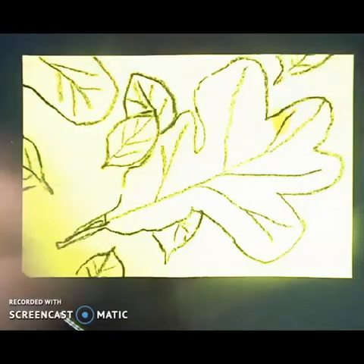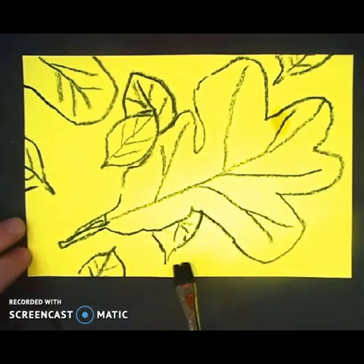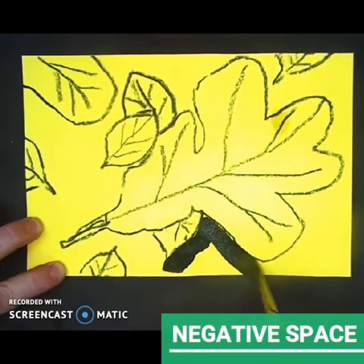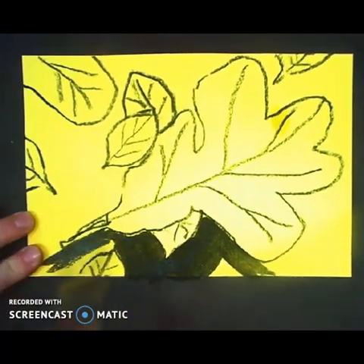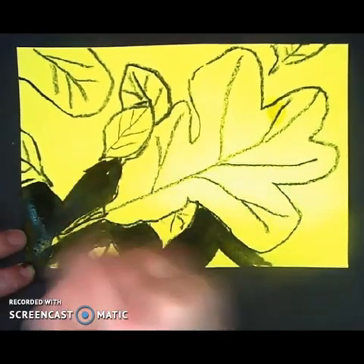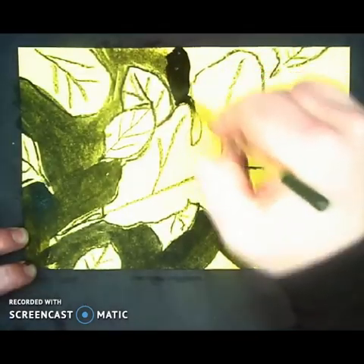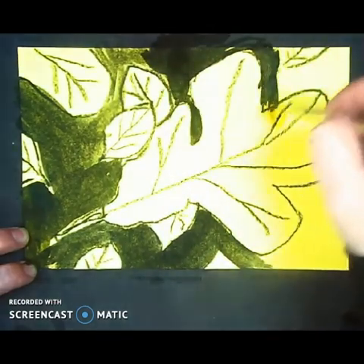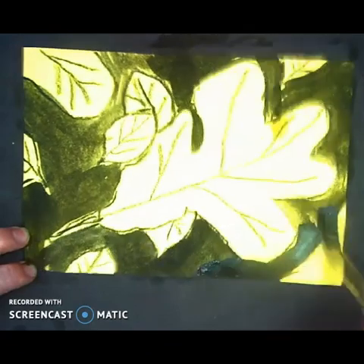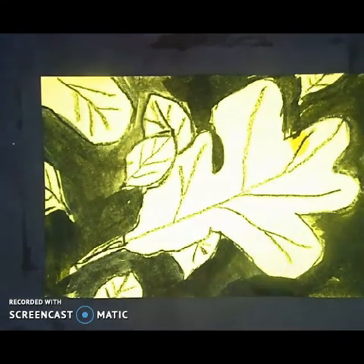Here's kind of a secret: a lot of artists create the positive space by coloring in the negative space. I'm going to show you what that looks like. I'll take my little paintbrush and dip it in some black paint, because I think that's going to show it the best. I'm going to go ahead and start filling in — painting — my negative space. And there we go. Now we can really see all the different leaves!